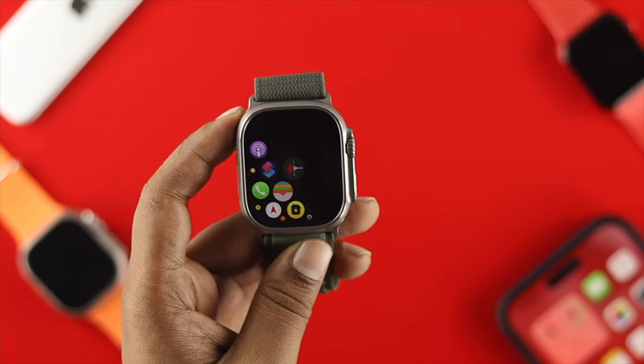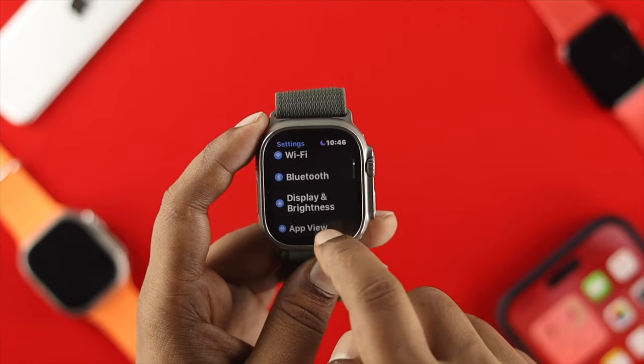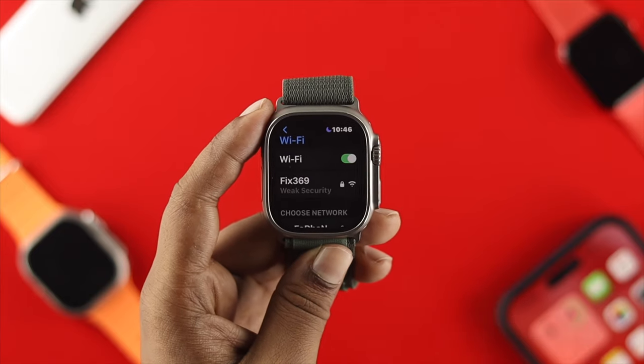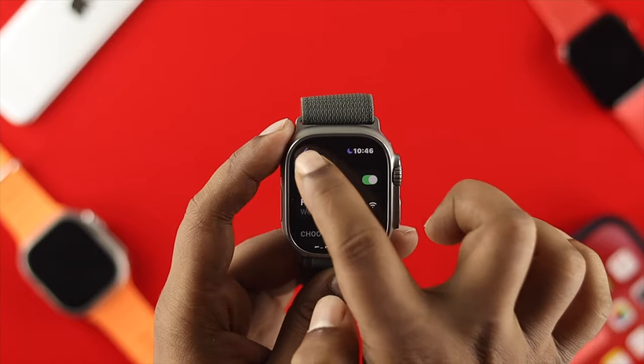The next thing you want to do is head over to Settings on your Apple Watch Ultra, scroll down, and select Wi-Fi. Tap on it and make sure your device is properly connected to your Wi-Fi network, and that your Wi-Fi network is working fine with your Apple Watch Ultra.